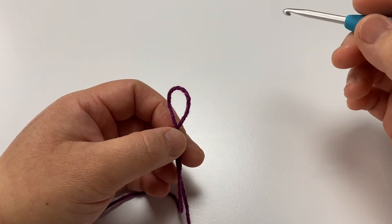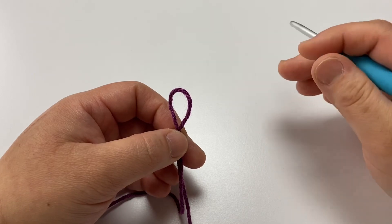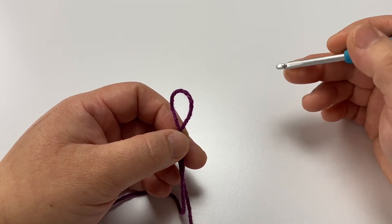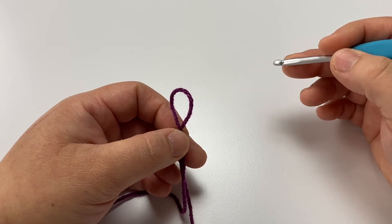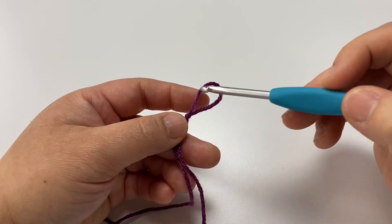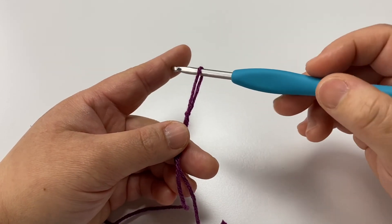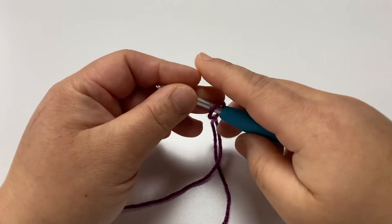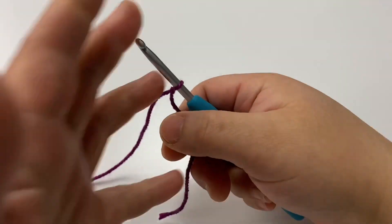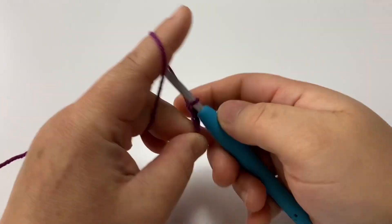For this pattern you need to chain any even number plus one. For the adult size I chained 110 plus one. For the child size I chained 70 plus one. So chain any even number that you'd like and then just add one to the end. Go ahead and chain 110 and then meet me right back here.